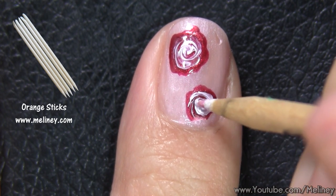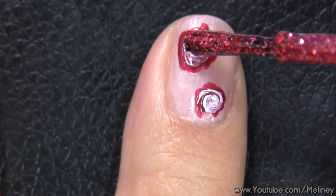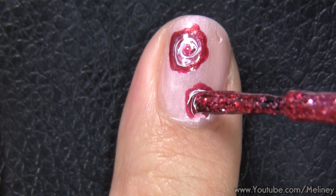This is a totally optional step, but I like to add a little bit of glitter in the flower centre. It doesn't show up in daylight, but at night it gives it a little bit of sparkle.